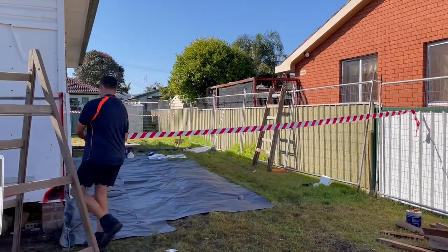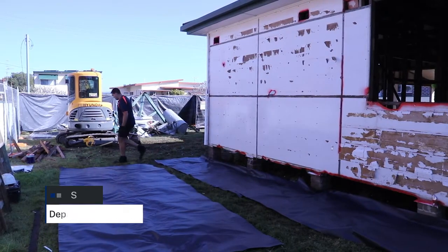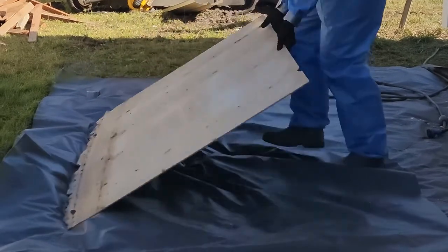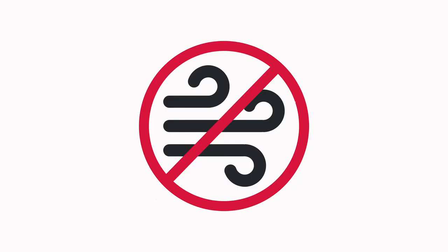Firstly, isolate your work area. Tell people you're working there and put up warning signs and barrier tape. Set up the asbestos work area with plastic sheeting to cover all surfaces that may become contaminated during the removal. If there are any soft furnishings that cannot be removed, these too will need to be covered. Place additional plastic sheeting immediately adjacent to your asbestos work area — you will use this to wrap your asbestos waste. Ensure it is large enough to completely cover the asbestos when wrapped. Place another section of plastic nearby where you will decontaminate yourself once removal is complete. Depending on the surface, use adhesive tape to secure all the sheeting in place. If working outdoors, avoid working in windy conditions.